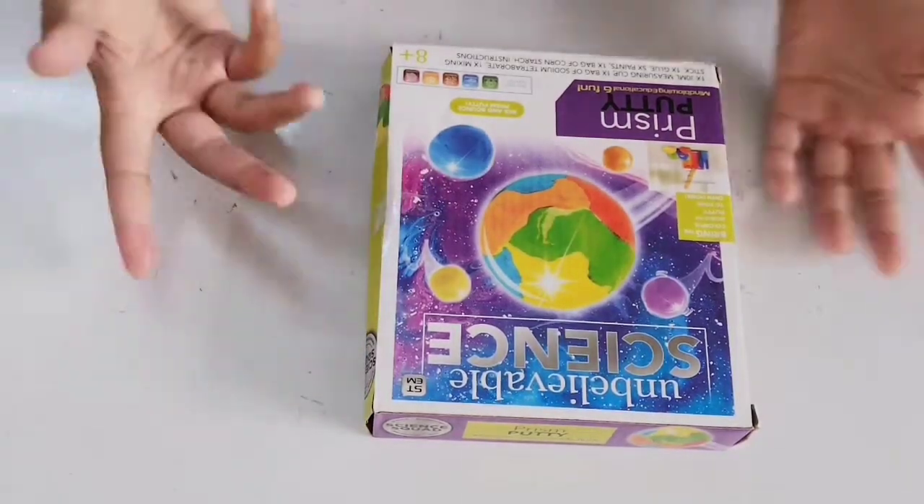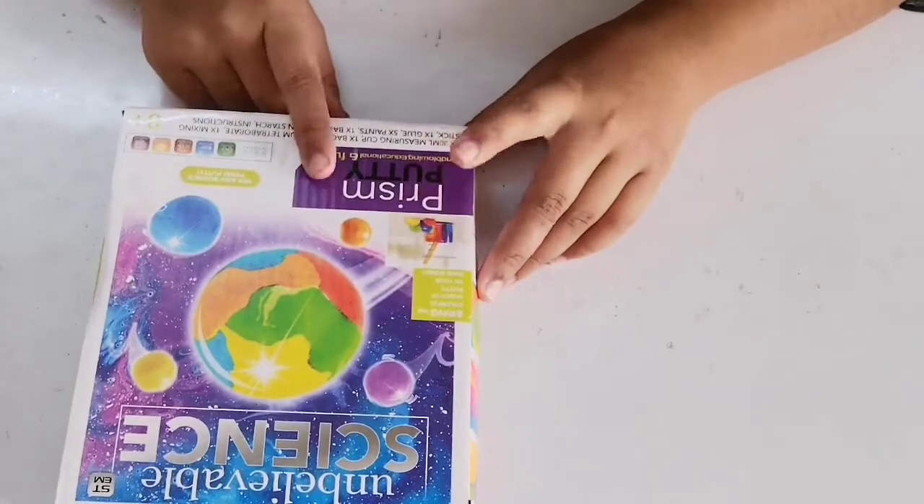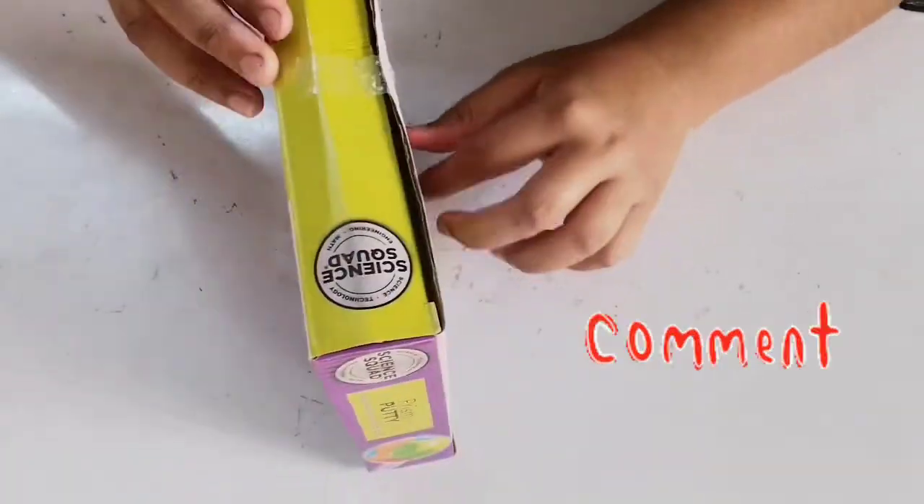Hi friends, welcome back to my channel. I'm Niveda and today I'm going to unbox Prism Putty and make it. So let's unbox!